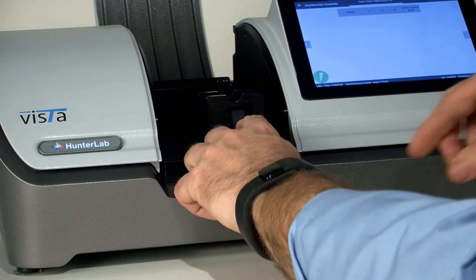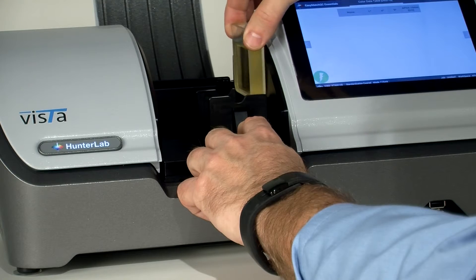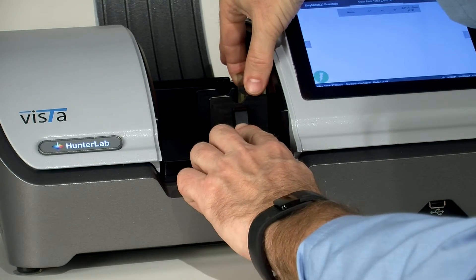Pull back slightly on the lever and then insert your sample. Ensure the sample is firmly against the wall.